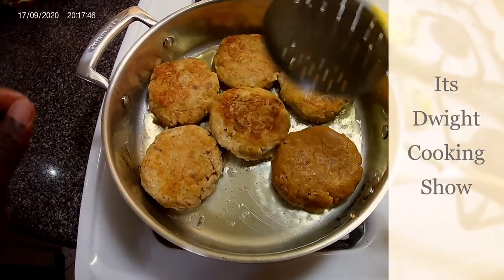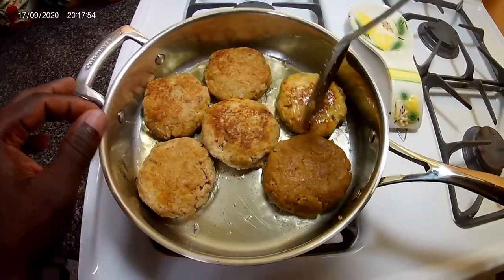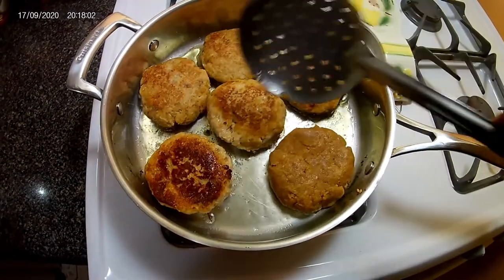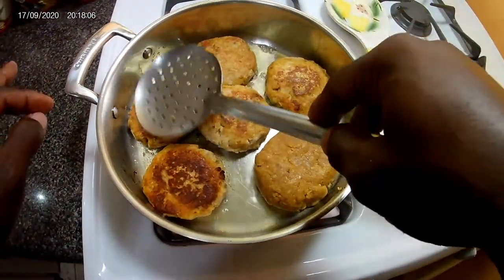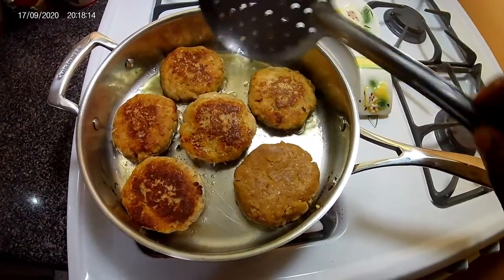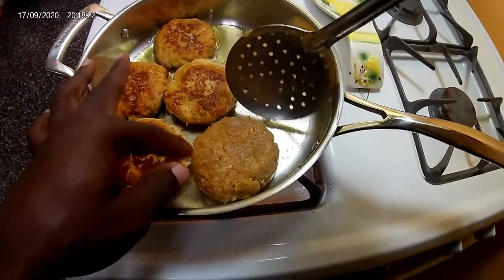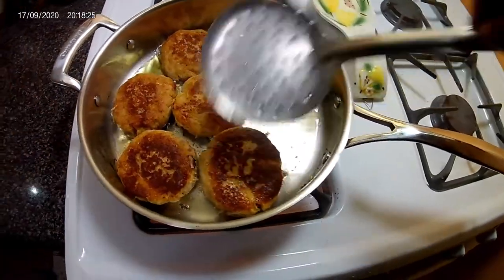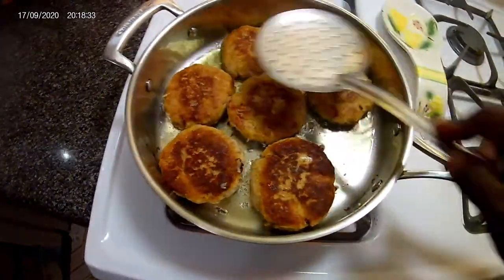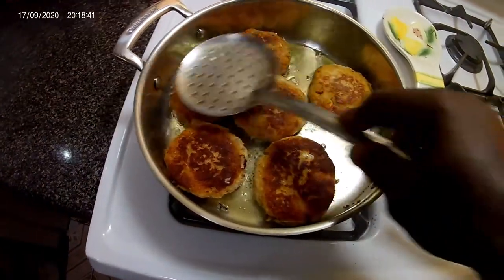There you go guys — I've already started to turn them. Nice and firm patties. Beautiful. Now don't go putting your finger in the pot at home — I know what I'm doing! You just want to make sure you cook them evenly so the middle isn't raw. Give it some time and make sure your stove is on medium heat because you don't want them to burn.